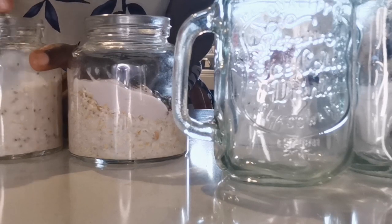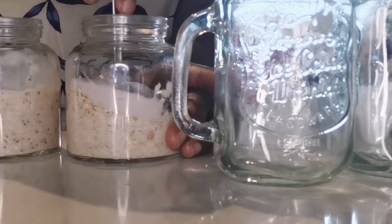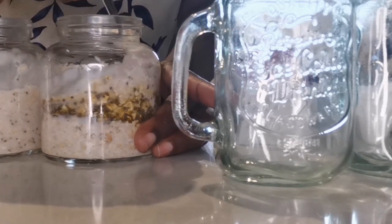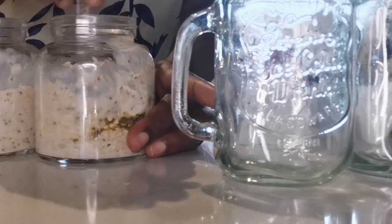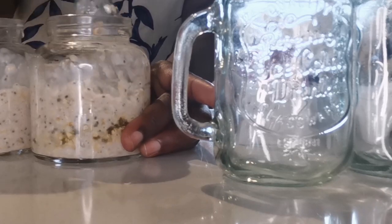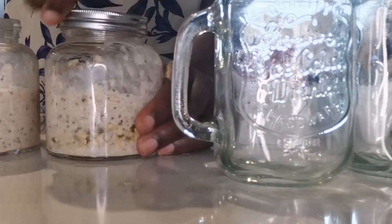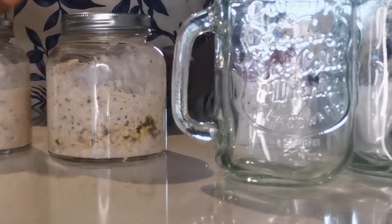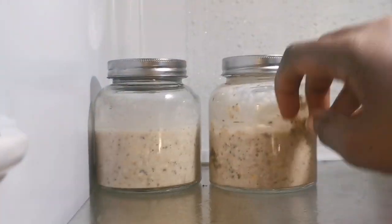Hopefully by the finish time they would have settled and looked more puffed up, because that's normally what the chia seeds do. Now I'm closing the lid, turning the second one, storing it in the fridge. Look at that — see you later!